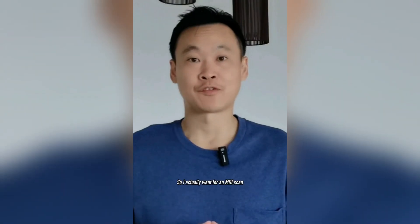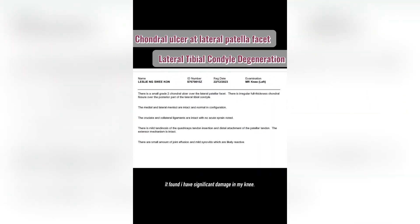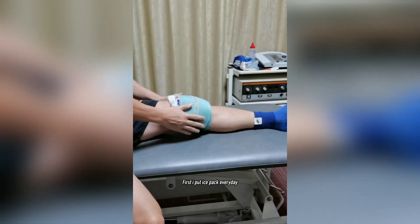This is the swipe test — it's a very accurate test for checking whether you have swelling in your knee. I actually went for an MRI scan to prove a point, and it found I have significant damage in my knee. But here I am, fully recovered and back to playing sports — so how did I do it?